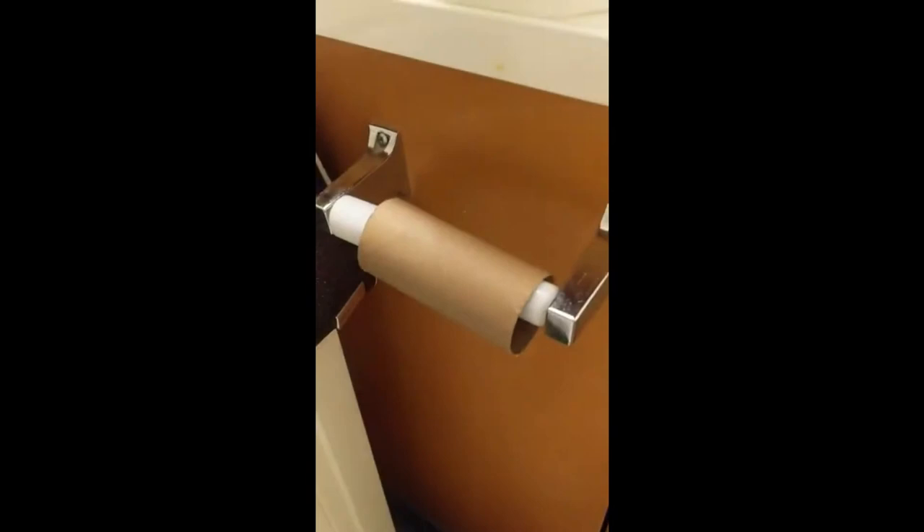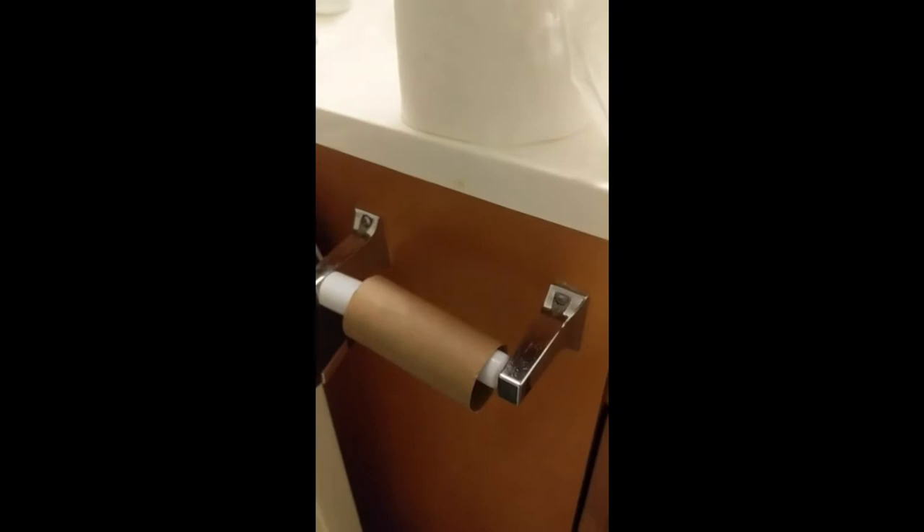Today I will be making an instructional video on how to change the toilet paper roll in the bathroom. Family edition. As you see here, we have the empty toilet paper roll and the toilet paper. Step one.